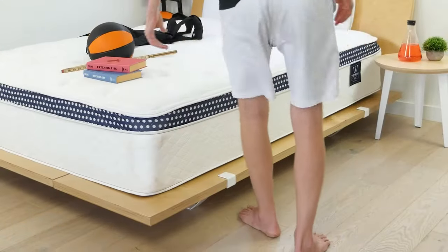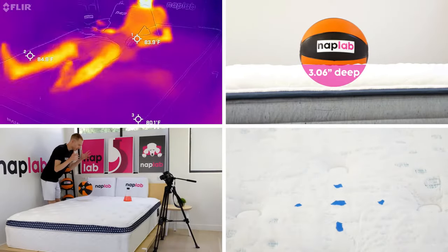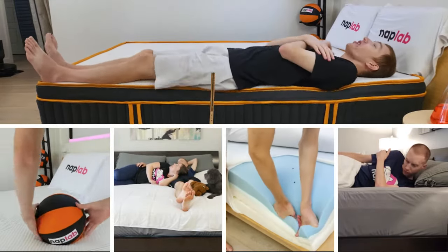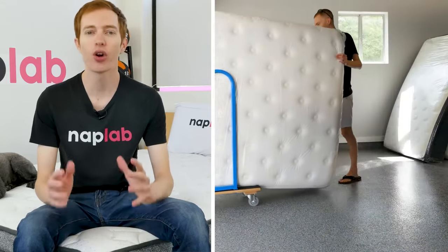This video is sponsored by NapLab. NapLab is our sister channel where we put mattresses to the test. We test mattresses through our battery of nine different tests to create the most objective, transparent, and helpful reviews possible. If you're in the market for a new mattress and need help, visit us over at naplab.com or on our channel on YouTube.